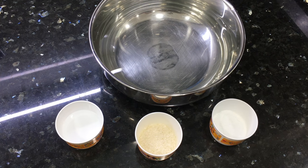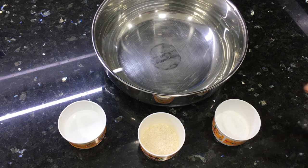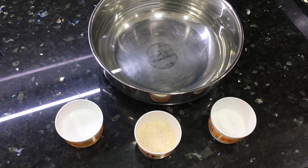Hi, welcome to Buffet by Sabina Kazi. In this video today, I will be showing you how you can have soft and juicy chicken for all your non-veg delicacies.